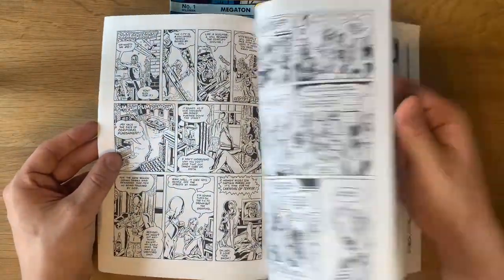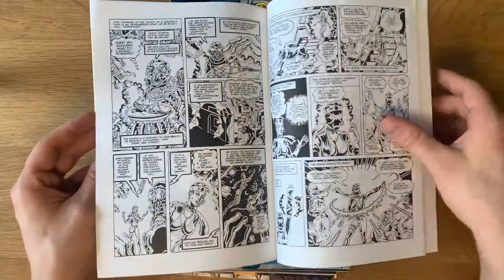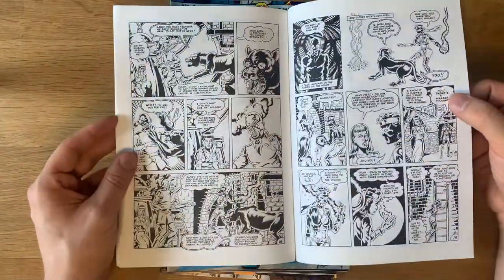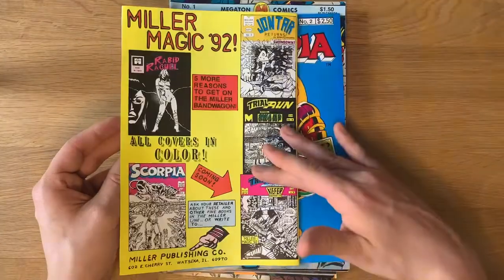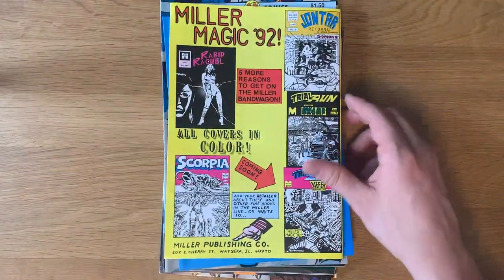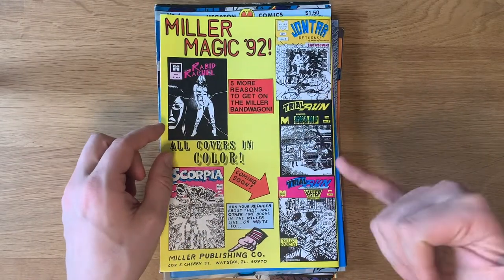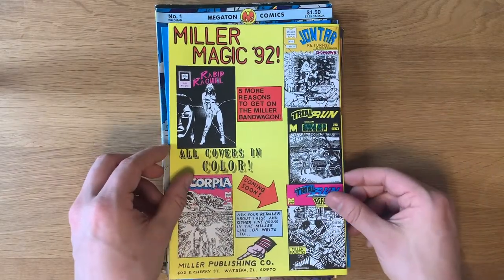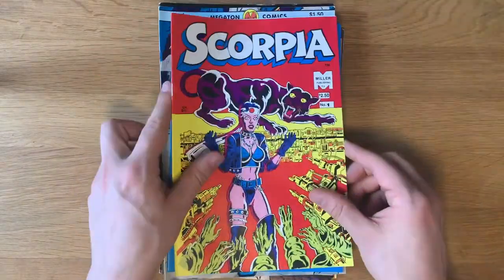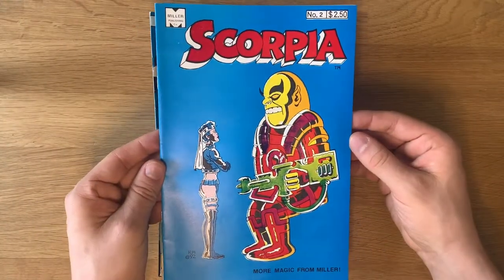I tend to like the more crude style, but this is cool. And of course, it advertises a Trial Run issue and also very notably a Rabid Rachel, which we now own. There's a second issue of Scorpia which he sent me — same kind of deal: accomplished, decent-looking, black and white, pulpy, self-published. So now let's get into Wild Man.